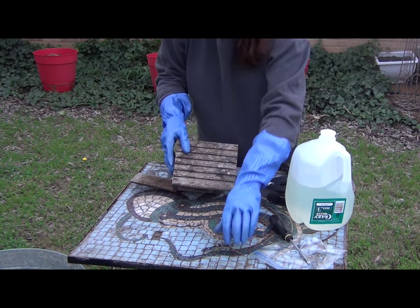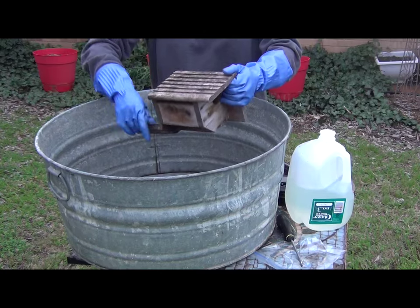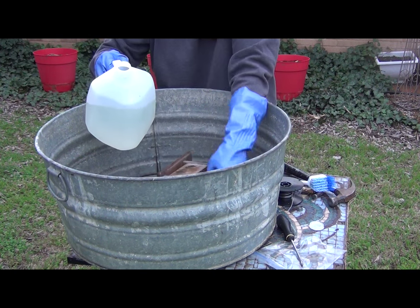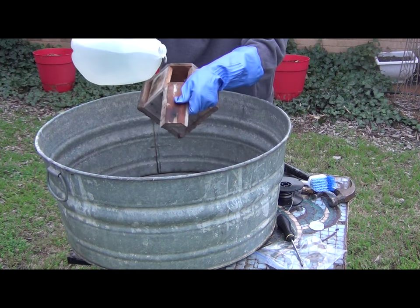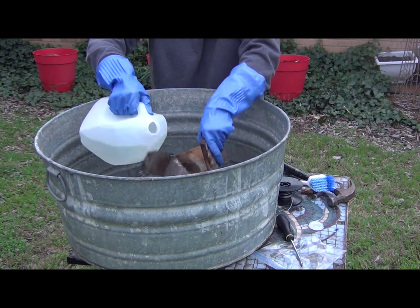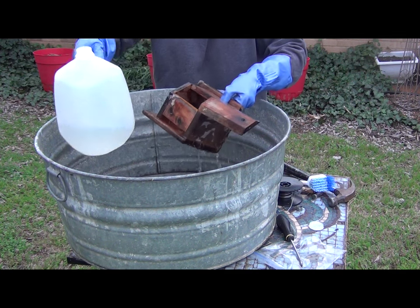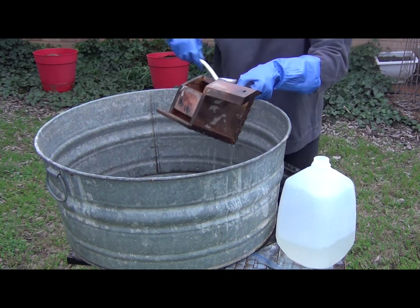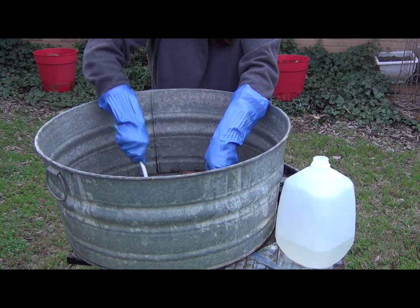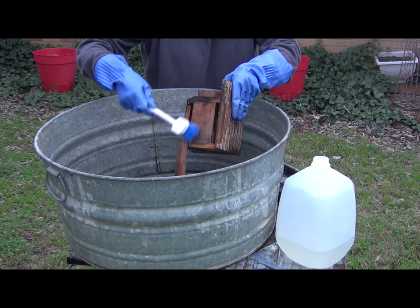Now we're ready to wash our house. Take your water bleach solution and pour it on the house. Be careful not to splash bleach on your face. Now I'm taking my brush, dipping it in the bleach solution, and lightly scrubbing the house. Be sure to scrub the brush and bristles away from yourself so you don't get bleach in your face.